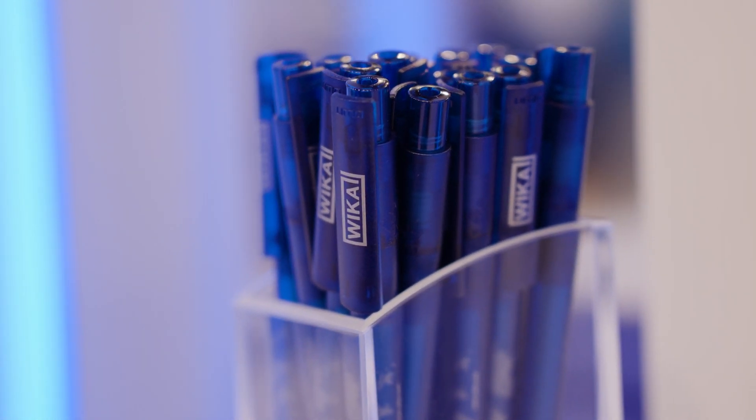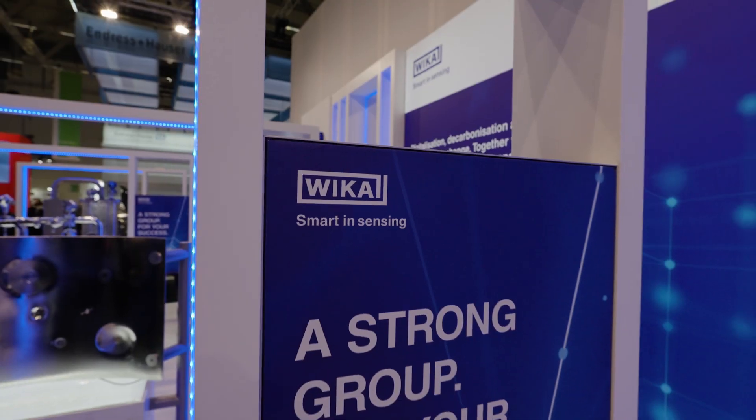Hi there and welcome to the booth at WIKA at the Anuga FoodTec 2024. My name is Joachim Zipp, and I will show you some highlights of instrumentation for the food industry.